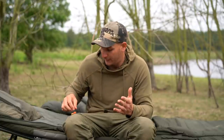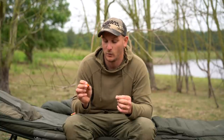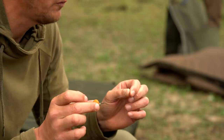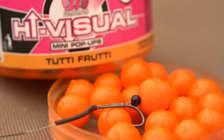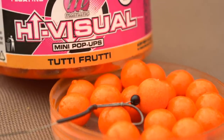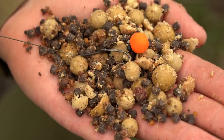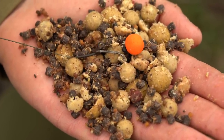When I want things to stand out — say I've got loads of fish boshing all over me but I'm not picking up bites — that's when a little orange one or a pink can work very well. It stands out over the spod mix. Sometimes you might put 20 or 30 spoms in to kick-start a session and wait a while for a bite; a little orange one amongst that can get you a quicker bite.